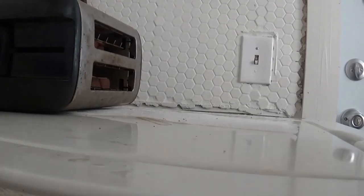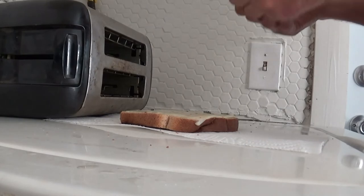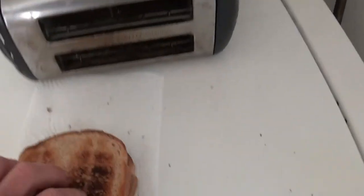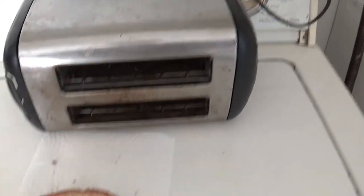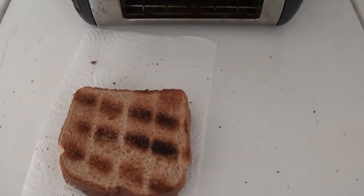I'll take it out now. Nice and hot — turn it over, and the bread is nicely grilled. You can do a grilled cheese like that too. I'll show you how to do that without getting cheese up on the top in another video. And that's how you make a nice hot ham and cheese sandwich in under three minutes.